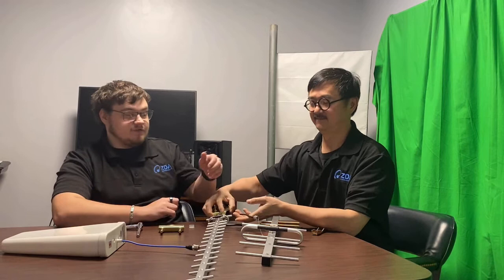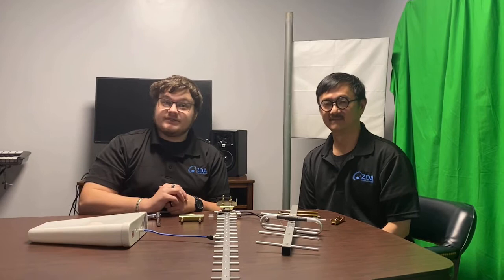Visit our website at xlwireless.com — that is E-X-C-E-L dash wireless dot com. Also follow us on all our social media for updates on upcoming videos and new installments of products we have in stock today at We Sell Antennas.